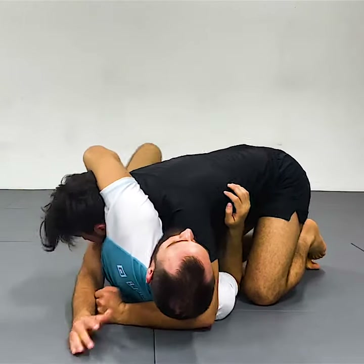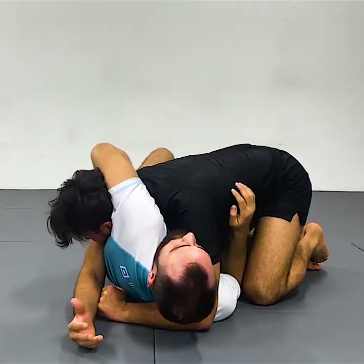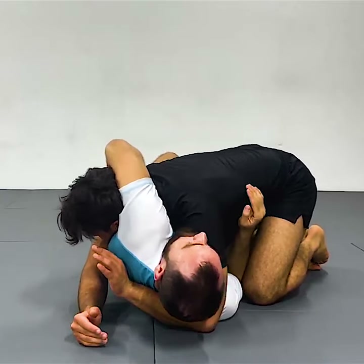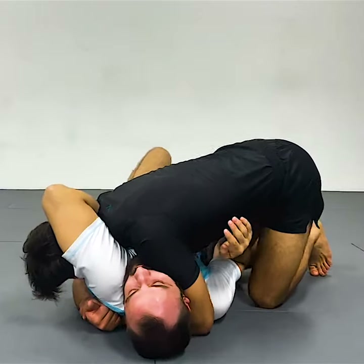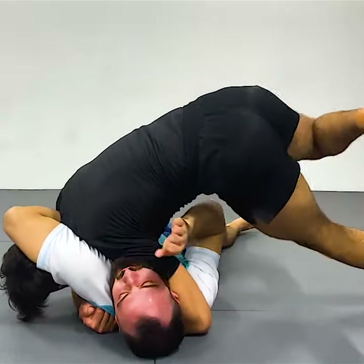Bringing my arm towards the inside, towards his head, so his arm is shut. When you try to pull back, it's fairly hard from here. What I'm doing is a gable grip — shoulders to the ground, onto the neck, not the jaw, onto the neck. Toes back, set.